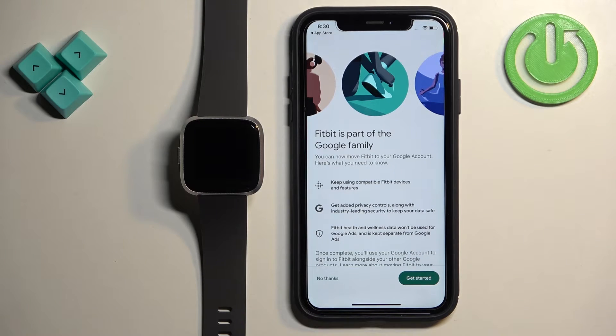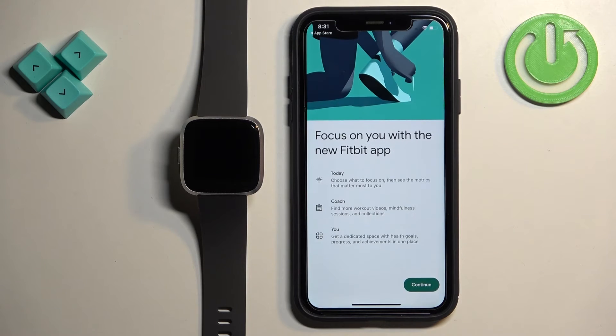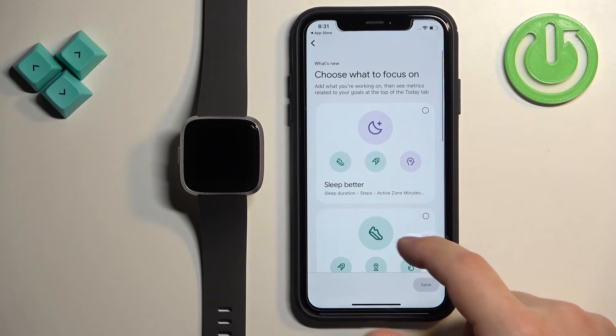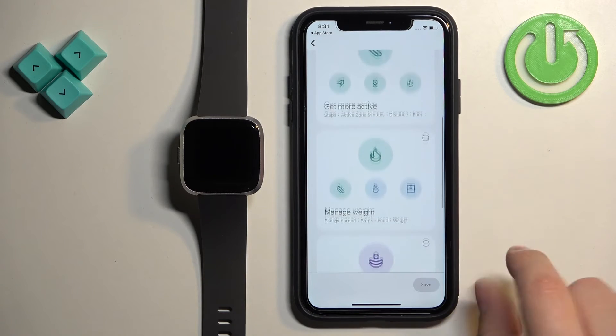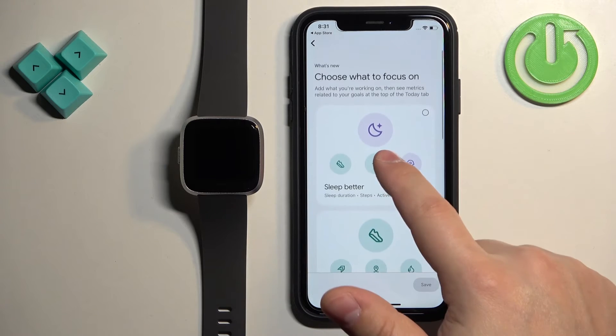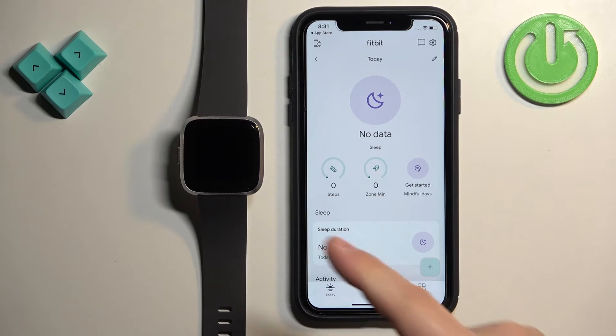Here you can move your Fitbit account to a Google account to get some more features from Google. If you want to do that, tap on Get Started. I'm going to tap on No Thanks for now, then tap Got It and Continue. Choose what you want to focus on with the app — for example, let's select Better Sleep — then tap Save.